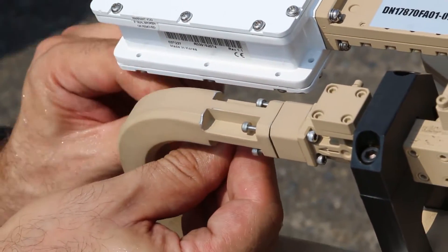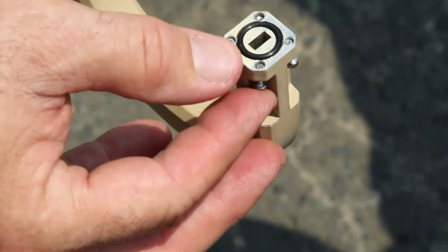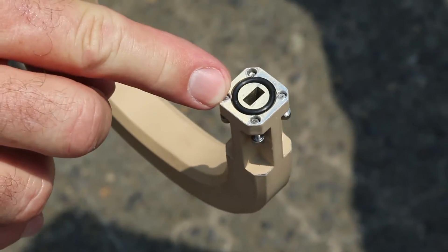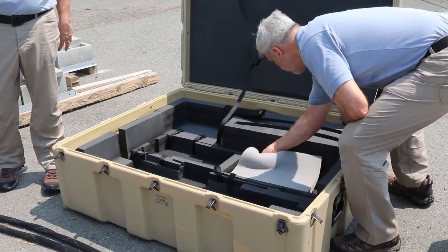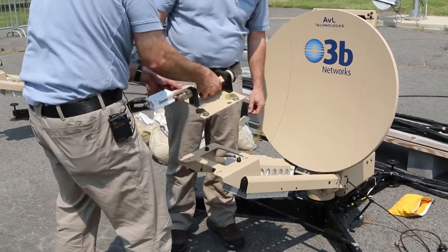The other thing to be careful of when you're doing this is to make sure that you keep your gasket, the waveguide gasket in place. And it just lifts right up.